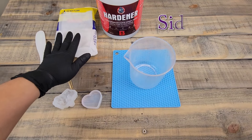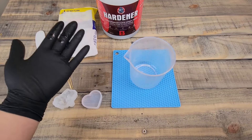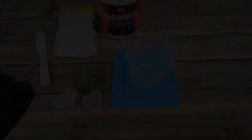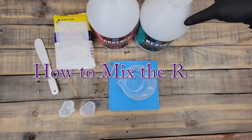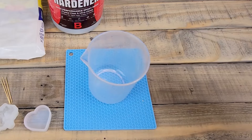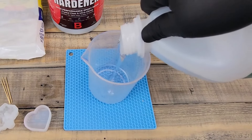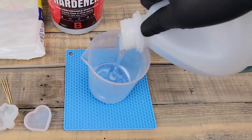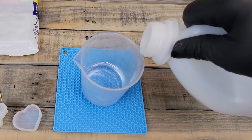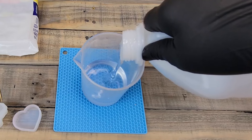I have my alcohol pad out and ready for cleaning, because when I open these containers I get resin on my gloves and I like to wipe it off. Let's get started. We'll begin with the resin and pour 100 milliliters. Pour slowly because it can creep up on you and go over the line.